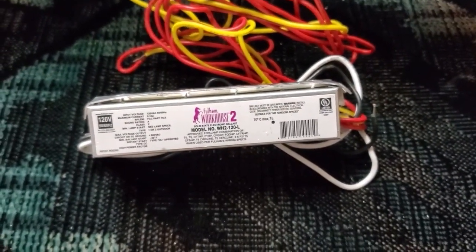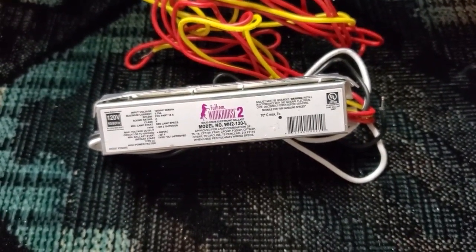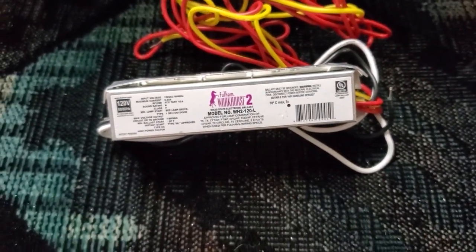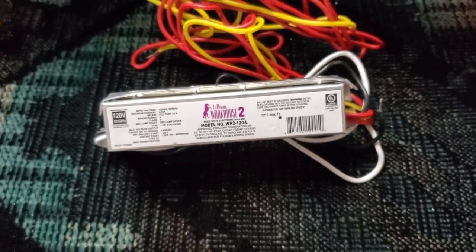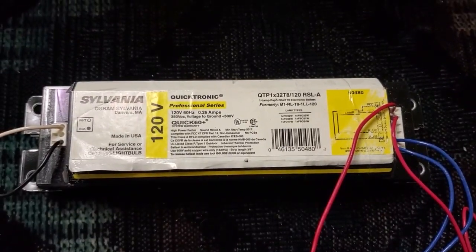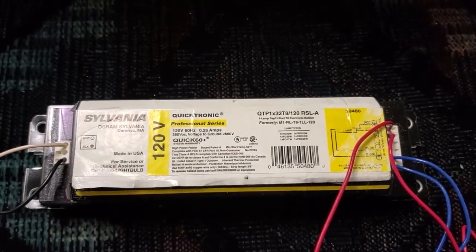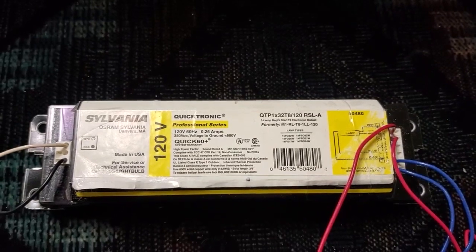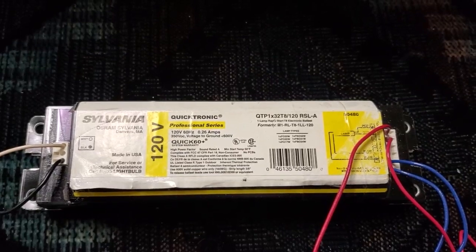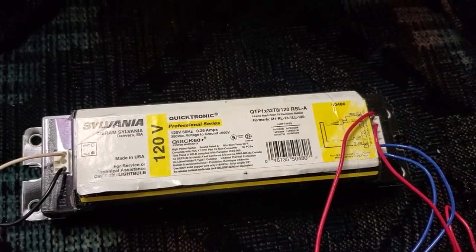I bought it off a member of Lighting Gallery, and it's actually a really early electronic ballast - in fact, it's a good example of one of the earliest electronic fluorescent lamp ballasts for mains-powered fixtures that saw mainstream use. This is a Sylvania Quicktronic QTP 1x32 T8 120. It is an electronic rapid start ballast for F32 T8, F25 T8, or F17 T8 lamps, and it was made in 2002-2003.